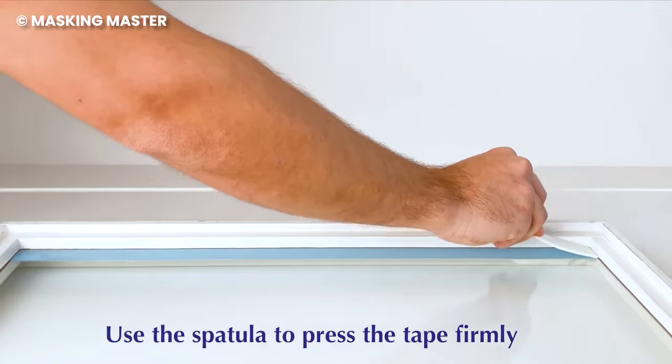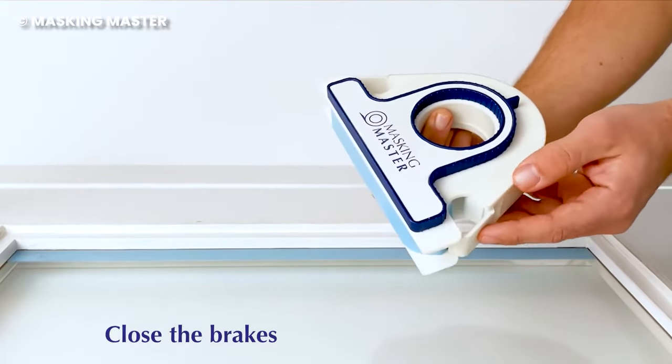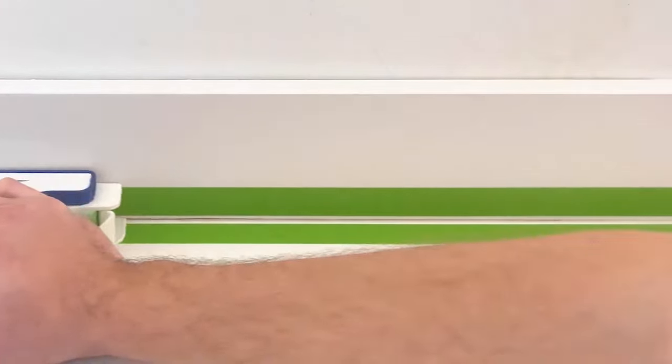With one-handed operation, the task-free hand can be used to grip the item that's being packaged, so it doesn't shift or fault during the process.